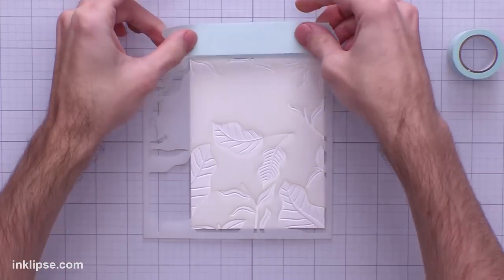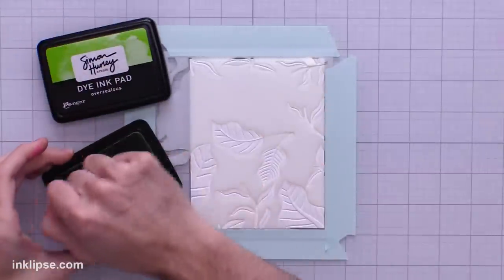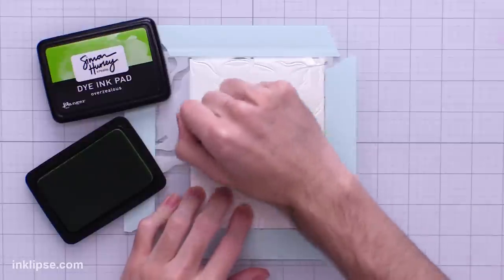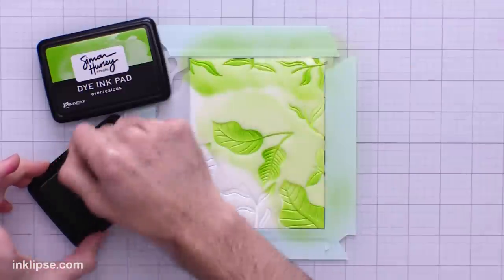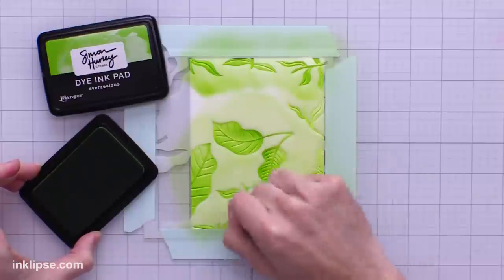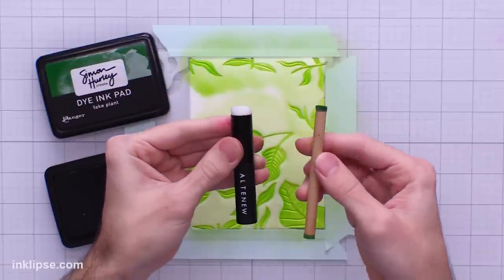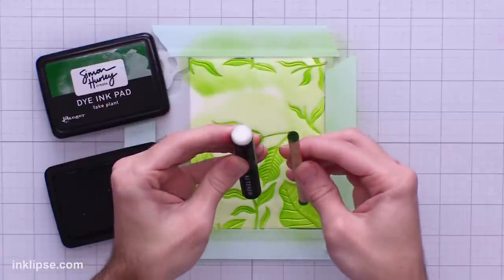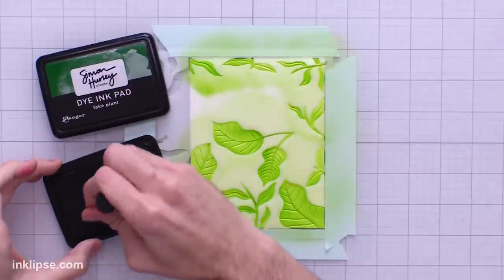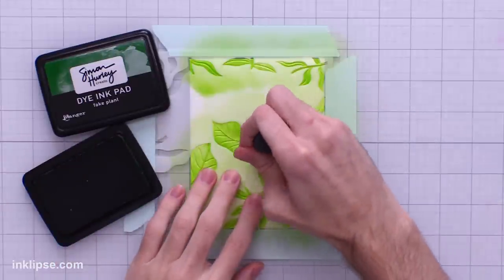Instead of using the magnets this time I'm just going to use mint tape — something I know and trust won't move. I'll go in with the green blending tool and a little bit of Overzealous ink and blend right onto the surface. I really like these blending tools for covering larger areas, and since everything's masked off it makes it super easy to go in and color all the leaves with green. Altenew also has these smaller brushes, which are kind of in between the little detail blending tools and the larger brush — I like having a bunch of different sizes. For this, I think the medium brush is going to work really nicely.